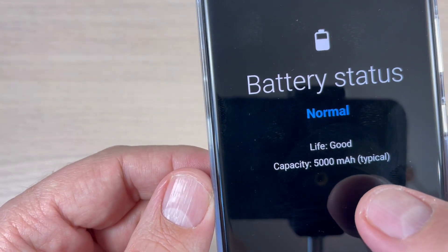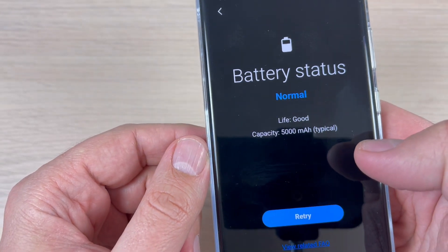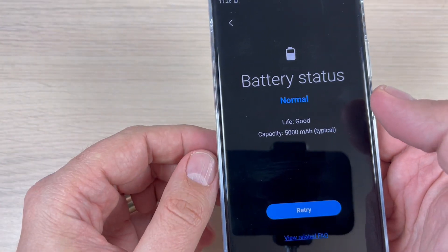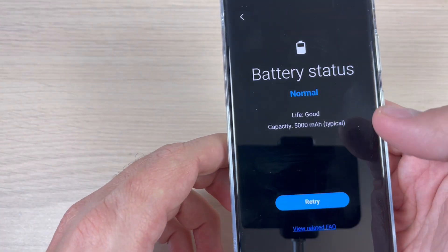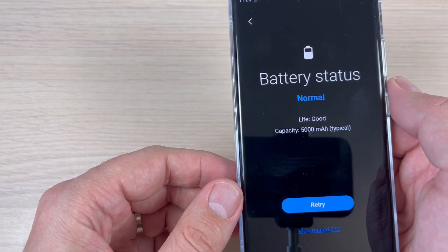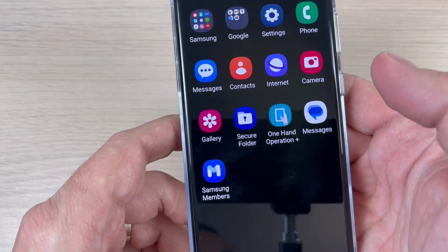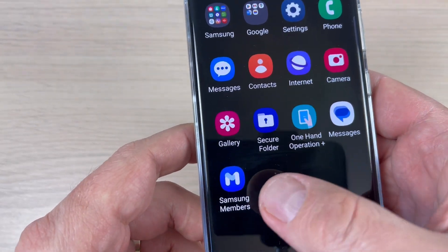Hi guys and welcome to the GSam ABC YouTube channel. In this video, I will show you how to check the battery status or health on Samsung Galaxy phones. This feature is very useful when you want to buy a new phone. So let's do it — just go to the menu and here we have the Samsung Members app.